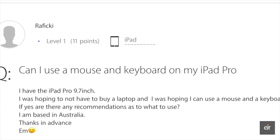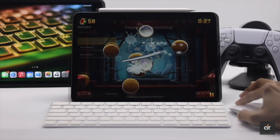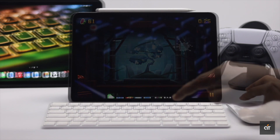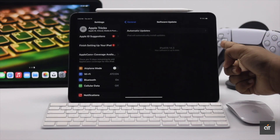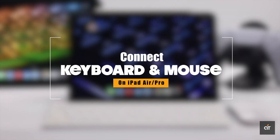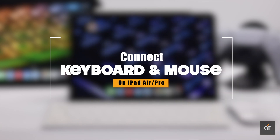For a long time, iPad users wanted to connect a Bluetooth keyboard and mouse with their iPad. Now with the iPadOS update, you can connect a Bluetooth keyboard and mouse with your iPad. In this video, we will show you how you can connect a Bluetooth keyboard and mouse with your iPad Air or Pro. Let's check it out.